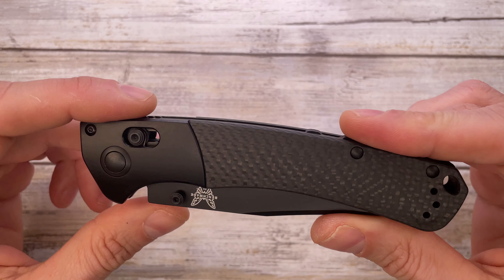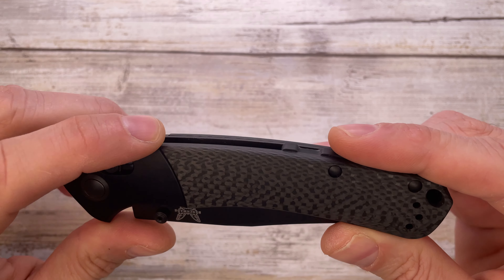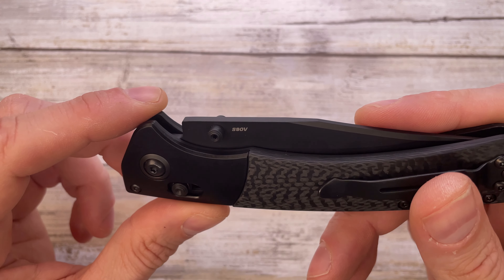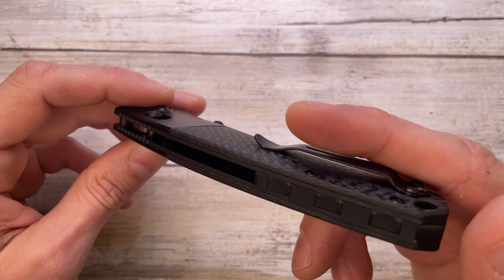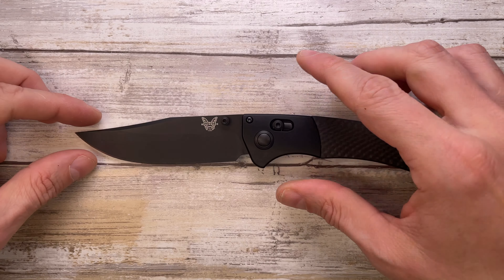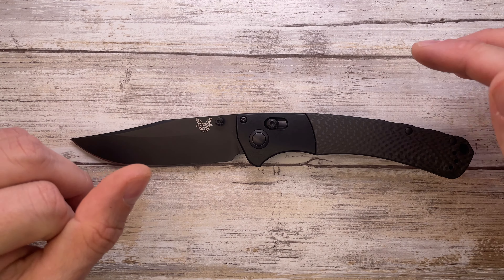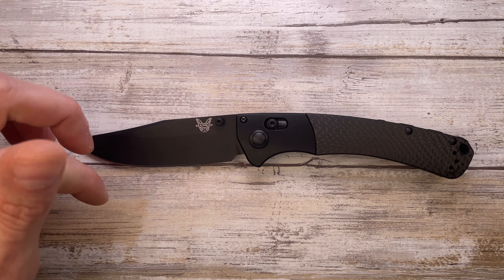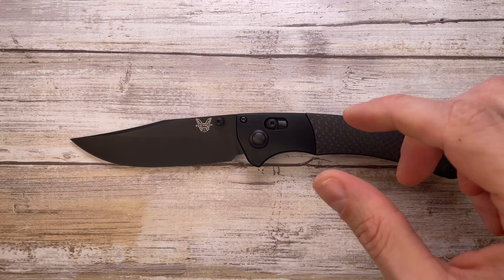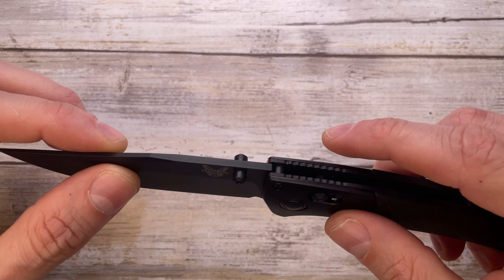It is an axis lock with a custom configuration — all murdered out. This is blacked-out titanium and carbon fiber, with an S90V blacked-out blade, all black screws, and a black backspacer. It's a gorgeous knife with beautiful lines. Benchmade offers so many configurations; you can go on their website and create your own customized Benchmade, and the Crooked River is one of the knives available under that program.